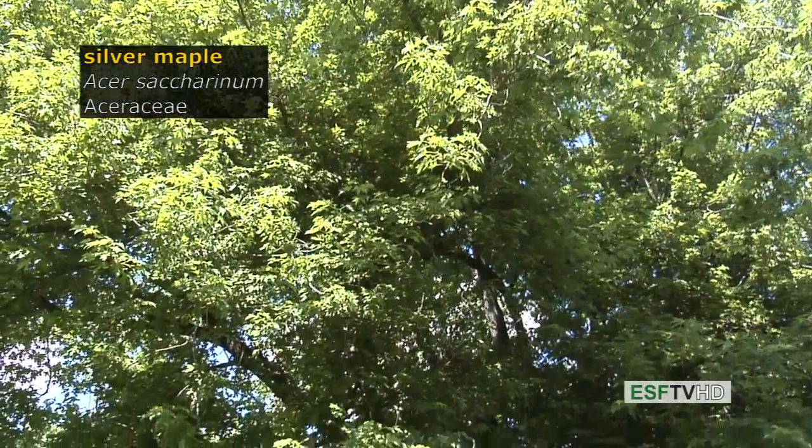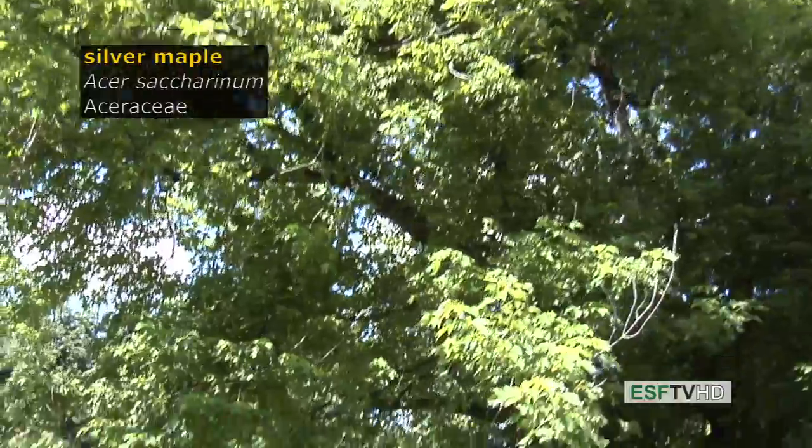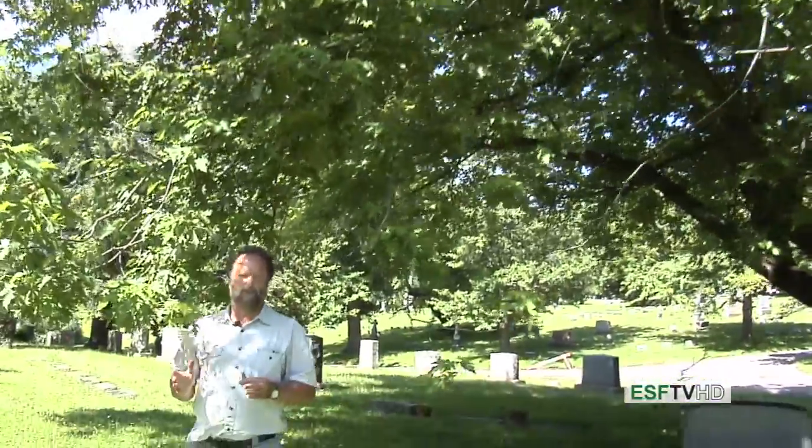Silver maple, Acer saccharinum, in the Aceraceae, is a very commonly planted street tree in the eastern United States, although it's not necessarily a good choice because it's relatively short-lived and has a lot of other problems.